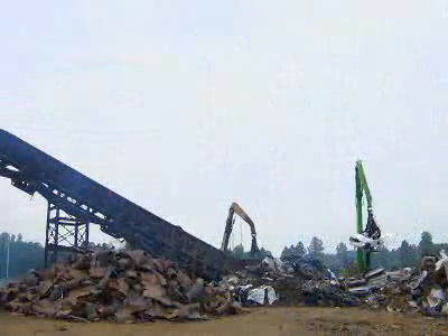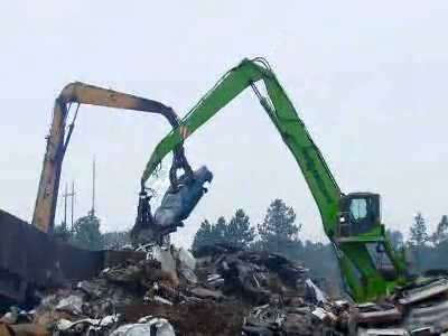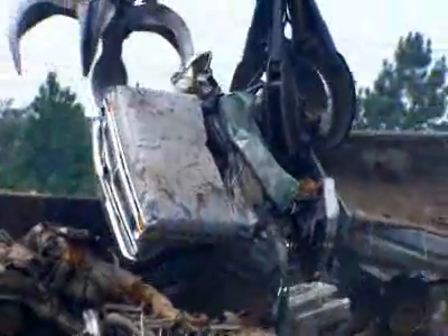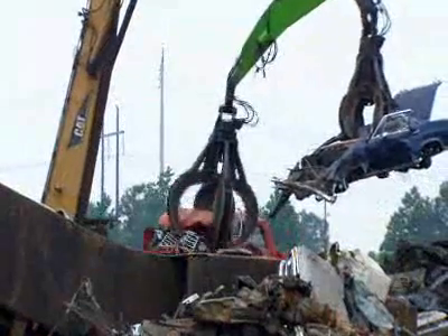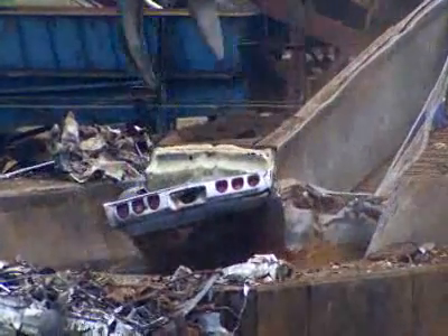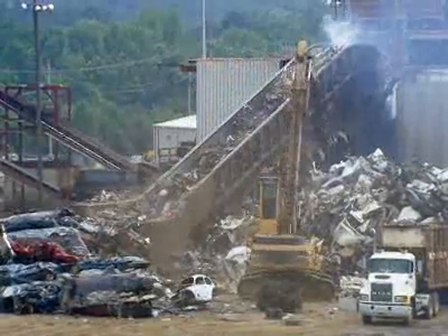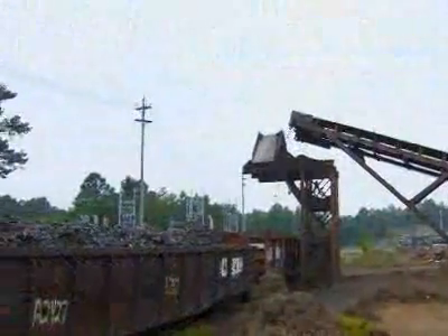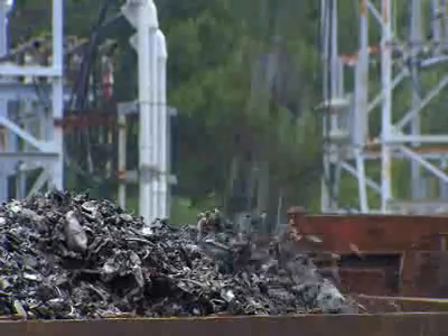Production begins in the pipe factory's scrapyard. Old cars go to a shredder that chews them into little bits. The factory sorts the bits by material — discarding plastic, selling the aluminum and copper, but keeping the steel and iron. It also gets scrap steel from demolished buildings and other sources, and after analyzing the chemical composition, sorts the shredded metal accordingly.